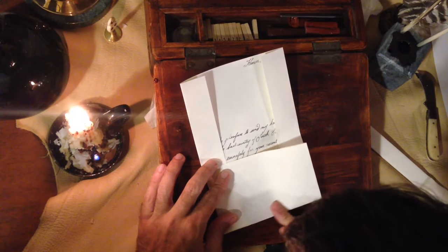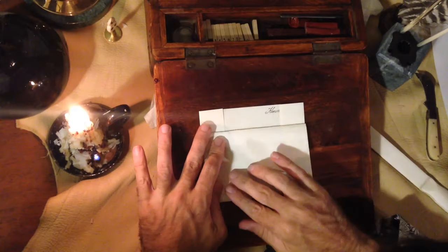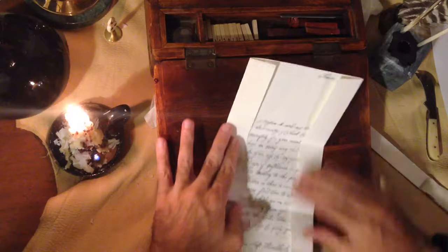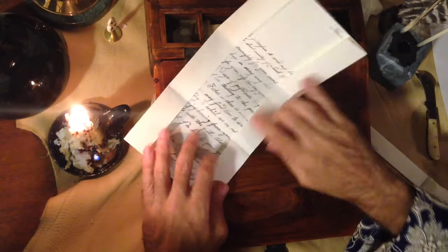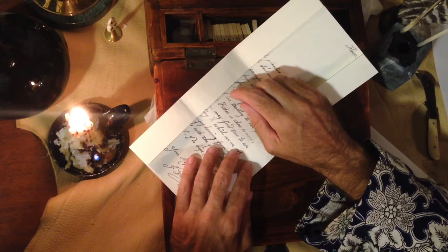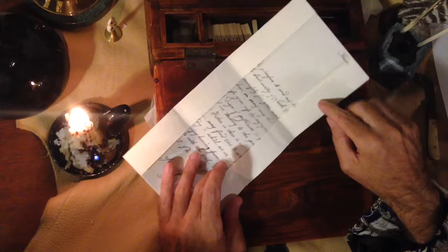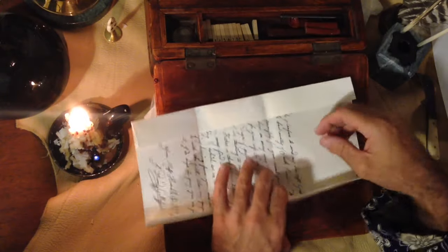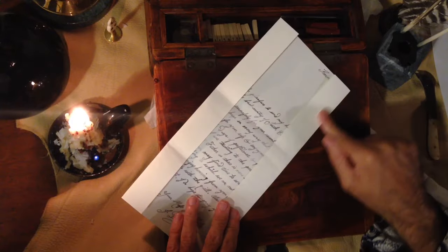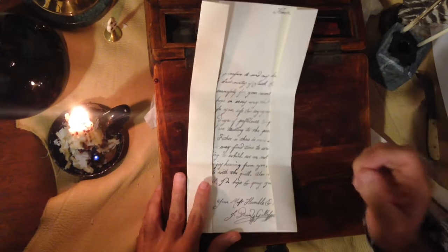I'll go ahead and crease it here with my finger, and then crease it here. Now at this point in my letter, I always write something along this edge and a little something here. I've seen an original from Francis Marion where he wrote his name and an extra scribble or two — a last note. I'll even sometimes write extra things in here in the spirit of using up all the paper. So at this point I'll go and write that and be right back.